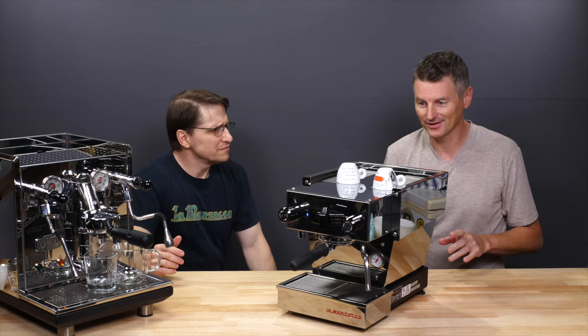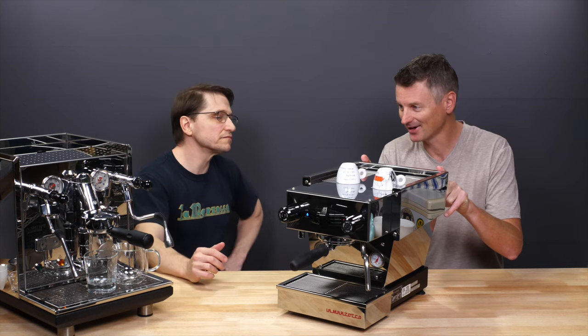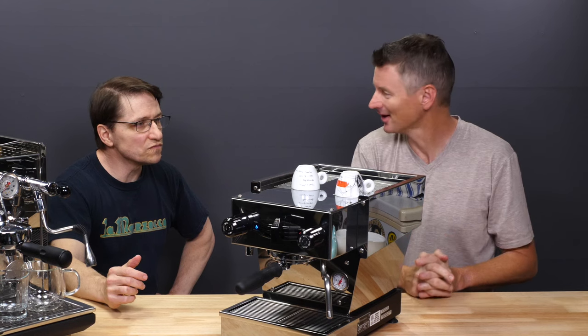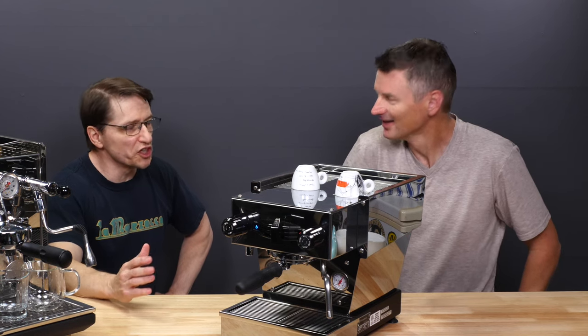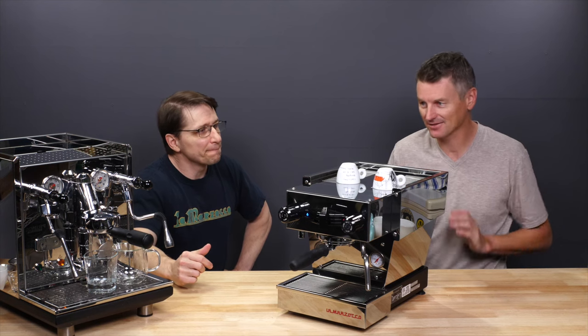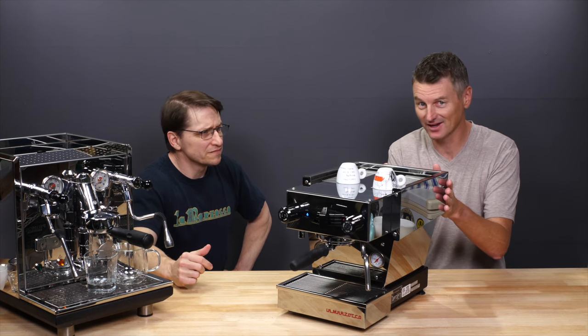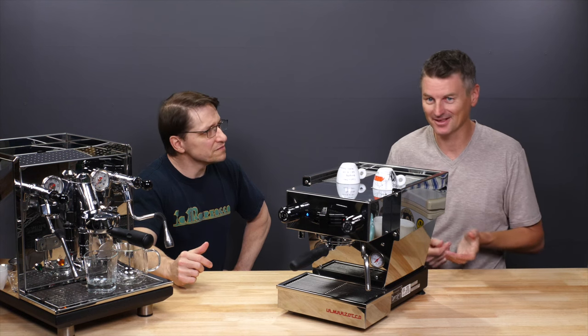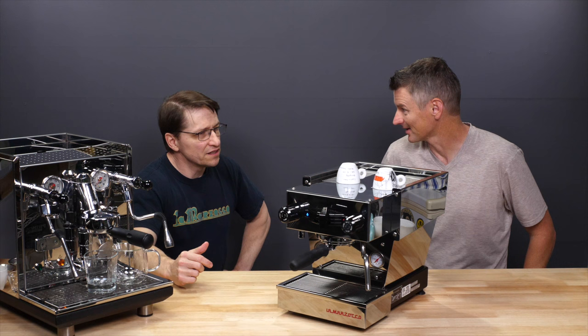The other big difference is warm-up time. You turn the Micra on and five minutes later it's ready. Turn the ECM on and you're looking at 30 minutes or so — 25 minutes is considered a minimum, but I'd suggest even longer. The Micra is ready to go: I'll come downstairs, turn it on, start grinding my beans, and by the time I've done all that, it's ready.